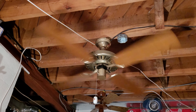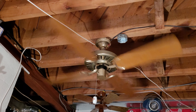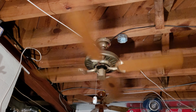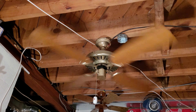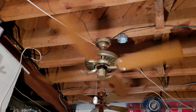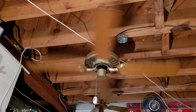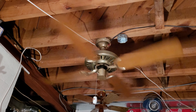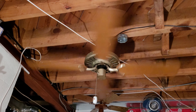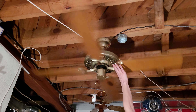So yeah, this fan is in pretty rough cosmetic condition — it's definitely seen better days. But it's an excellent runner, and the bearings are still good, which is another thing, because the bearings in these motors tend to go bad.